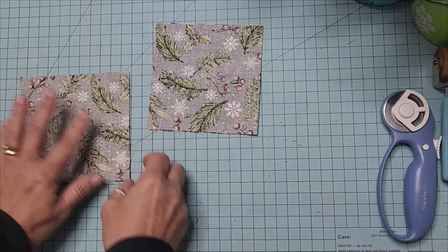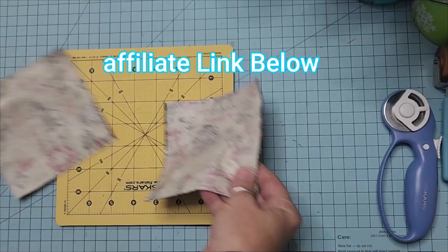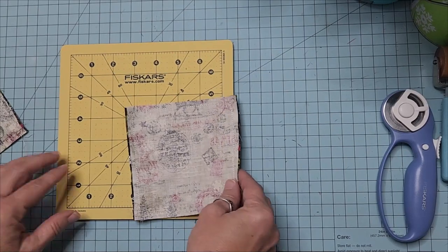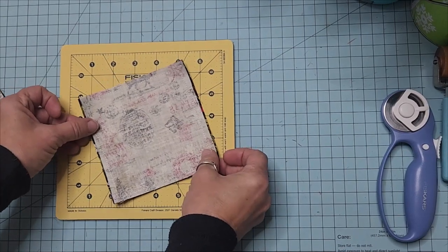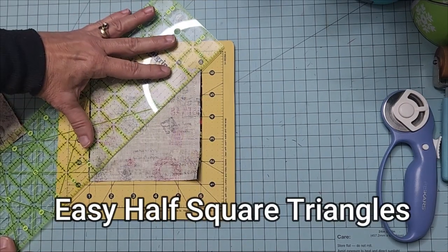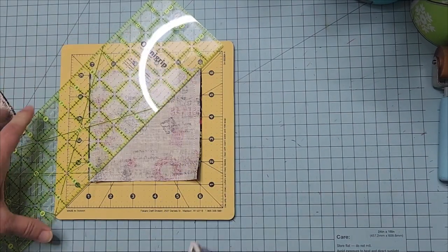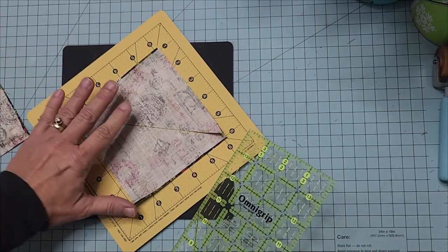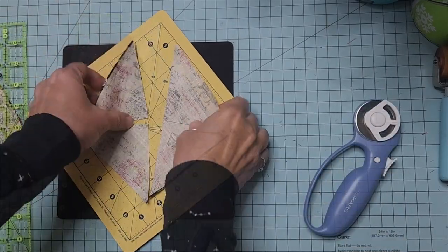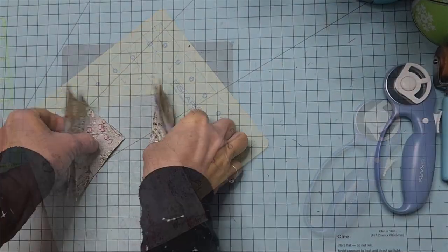Laying our right sides facing each other, we're going to sew all the way around both of these squares to make our small half square triangles — a seam all the way around the outer perimeter. I have my rotating mat here; this is a Fiskars, you can usually find these at Walmart and different places or online. We're going to cut them from corner to corner using my rotary cutter, going straight across, then turn and do the same to the other side. Now we have four half square triangles.